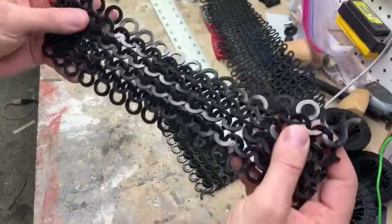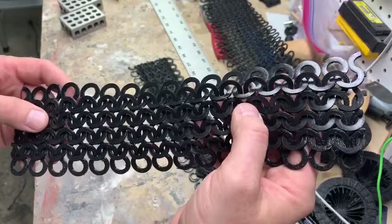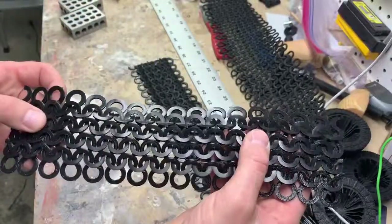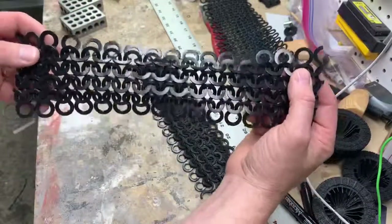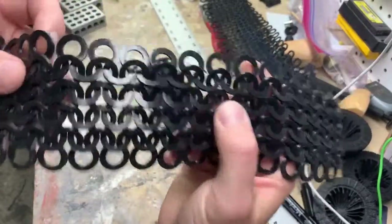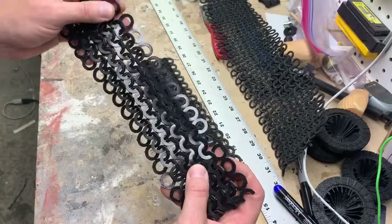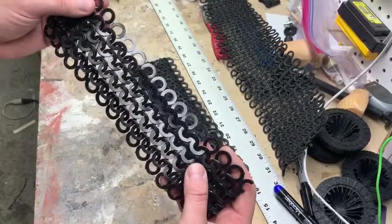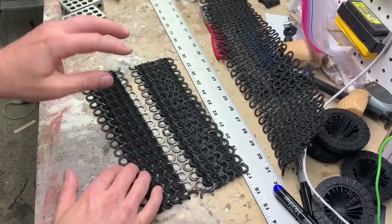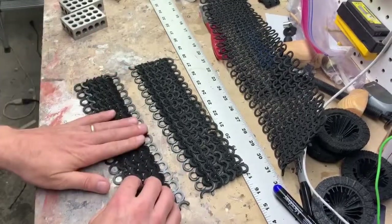This piece of chainmail, if I had done this using the links, probably would have taken me about three hours. I was able to weave this together in about two minutes — that is the huge benefit of using this different type. And as you can see, it looks like chainmail — it has a definite look. If you look at it super close, you can see that it is not actual rings, but from a distance, when this is on your armor, this is going to look great. I just printed this in black and will paint it silver to give it a more realistic chainmail look. Overall, super happy with the results of using a flexible filament printed and then woven together.